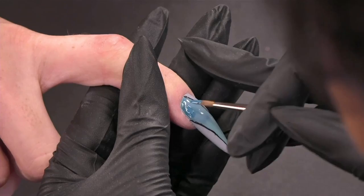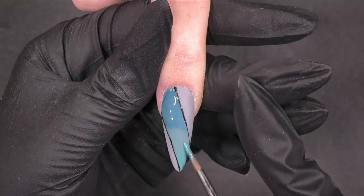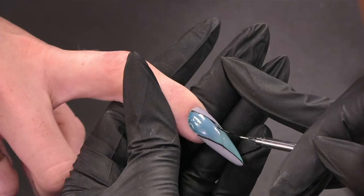You're doing two applications — in between you cured it because you want more color intensity. Yes, and from the bottle it's easier to have full coverage. But when you use the detailer tree, you have to apply it thinly.